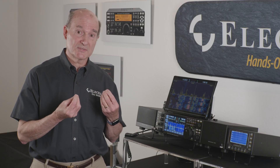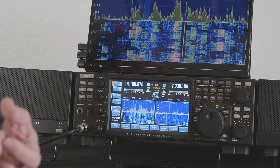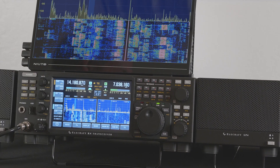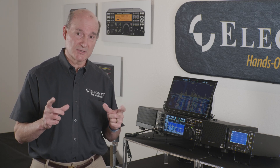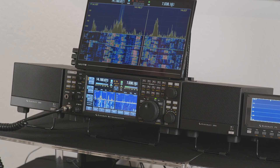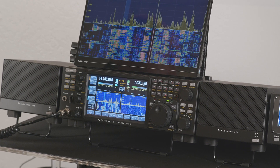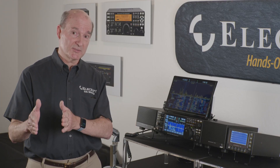Diversity reception lets you take advantage of the fact that as one antenna fades and the other fades at different times — because they're at different altitudes or different physical locations on your property — you get more capability of listening to weak signals as the bands fade up and down. The K4HD adds an additional superheterodyne front end for even more dynamic range on receive in extreme cases, typically DX expeditions or close operations within hundreds of yards. Each version can be bought initially or upgraded from one radio to the next over time.